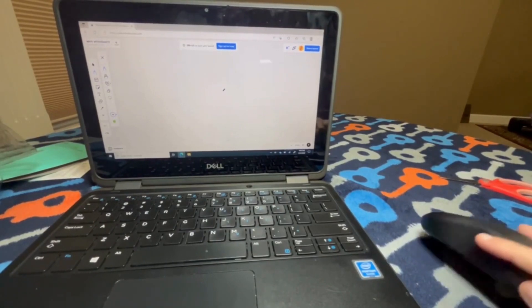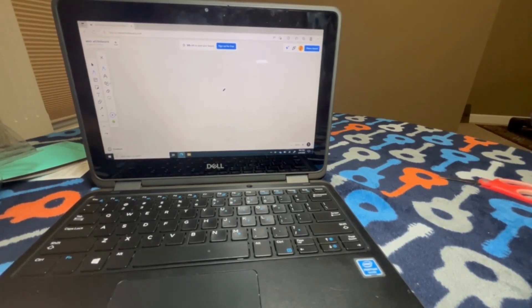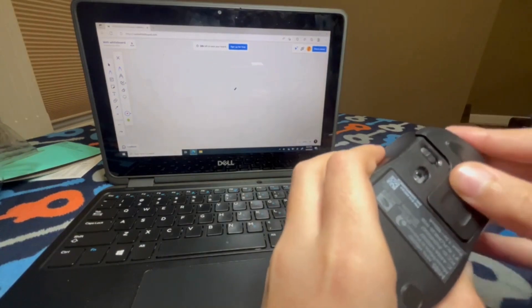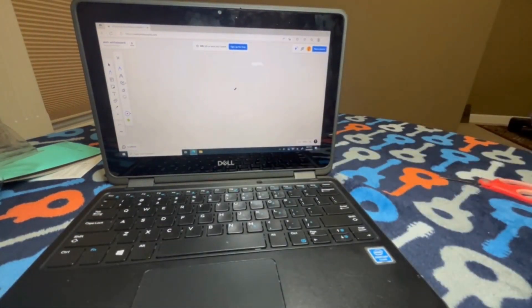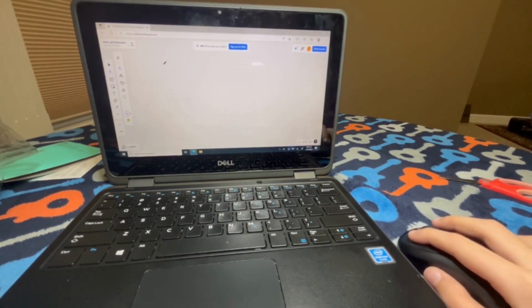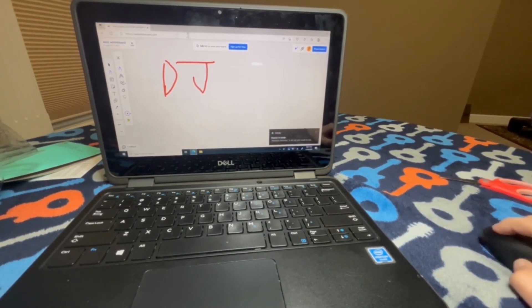Alright, I'm back with my computer. Here's our mouse and we're gonna hook it up now and see how good it does. It's ready to go — it's working pretty nicely. It's nice, it's really nice; the activity is nice.